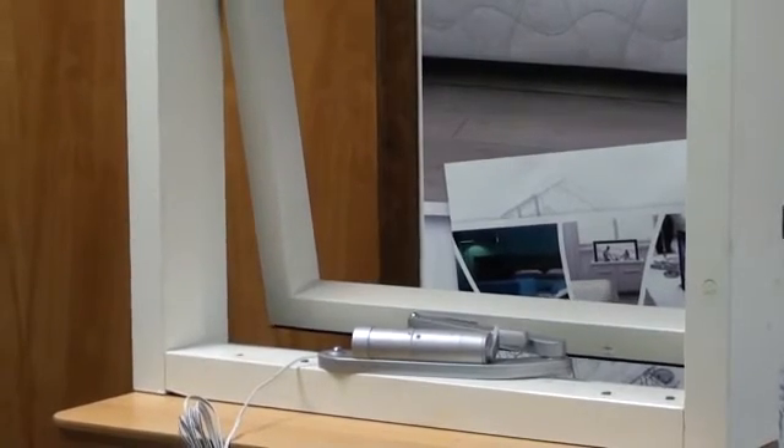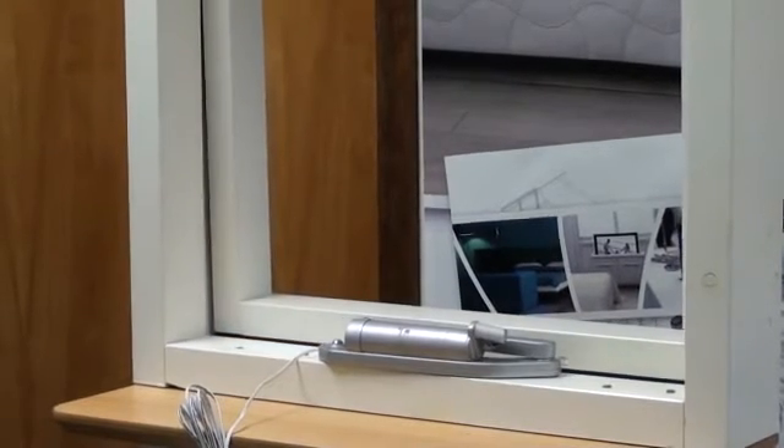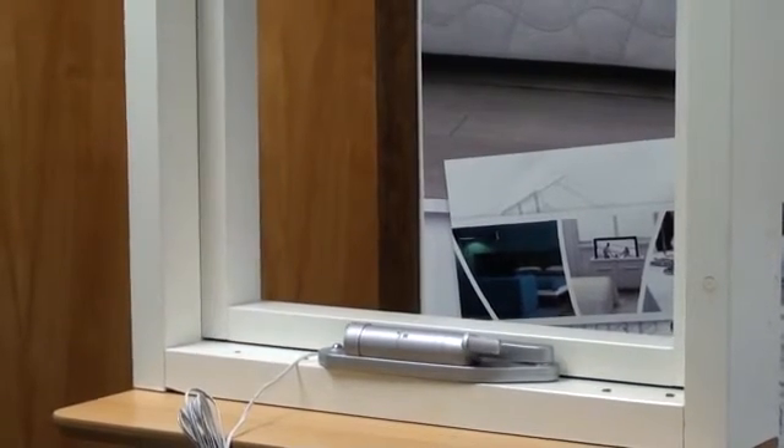Finally, route the wire appropriately to the mounting system, mount the operating system, and again test the opener. The only recommended maintenance with this system is to keep the hinges on the window oiled and clean.